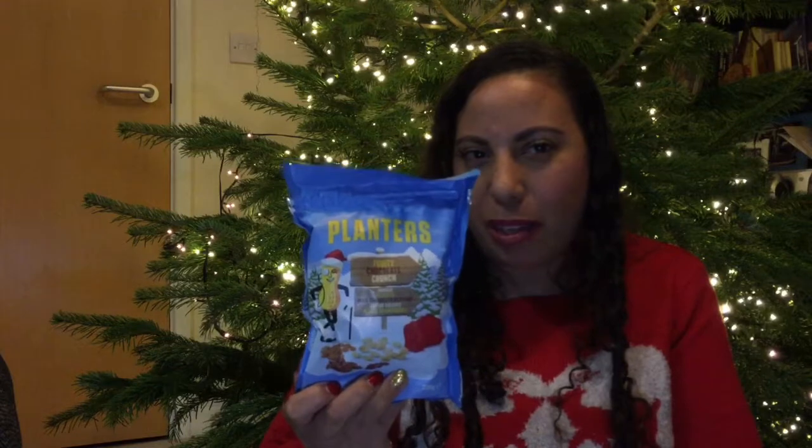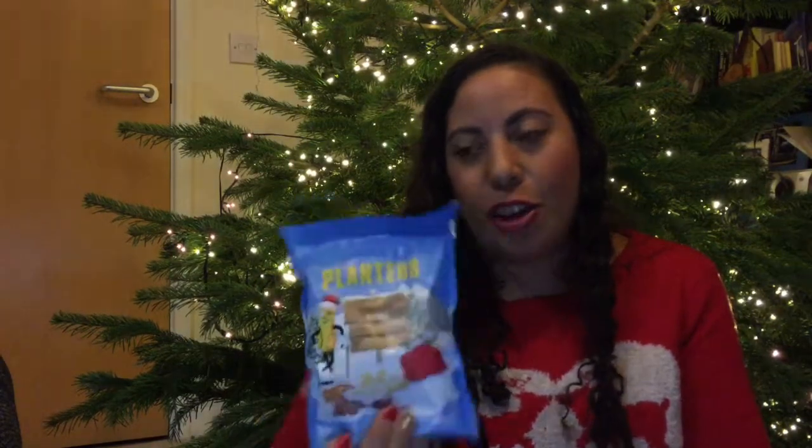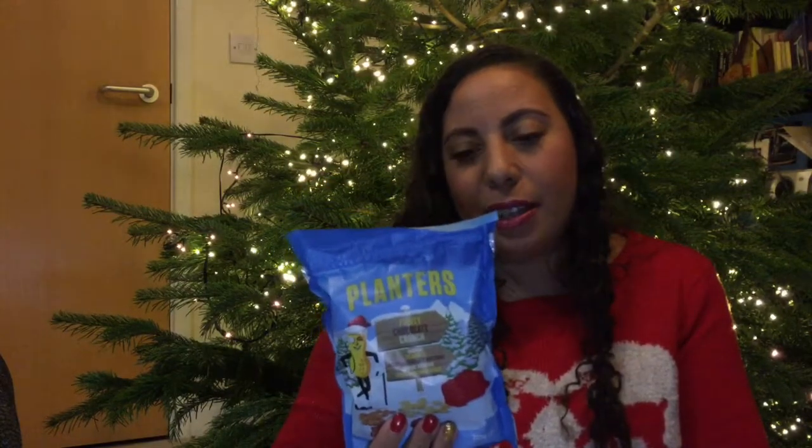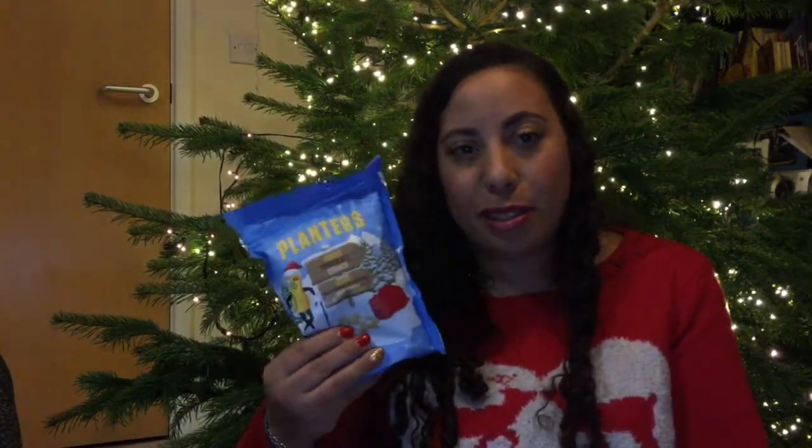This looks lovely and Christmassy — we have got some Planters here. I've never heard of this brand. It says fruity chocolatey crunch: it contains peanuts, milk chocolate buttons, jumbo raisins, and sliced cranberries. Now I don't like nuts, so I'll have to carefully pick out the good ones and let my husband eat the peanuts. It's £2 and it's perfect to put in a bowl over Christmas for guests waiting for dinner.